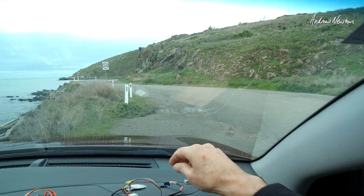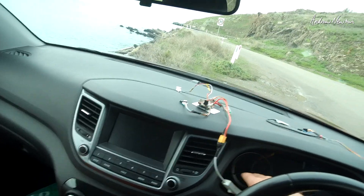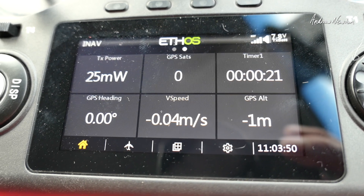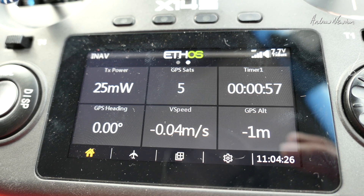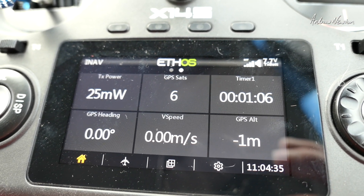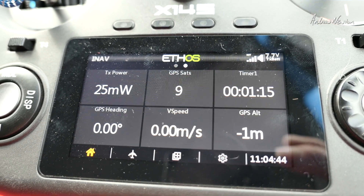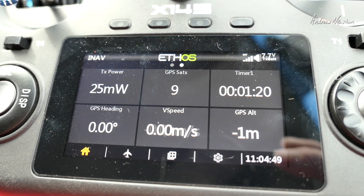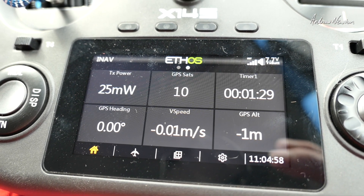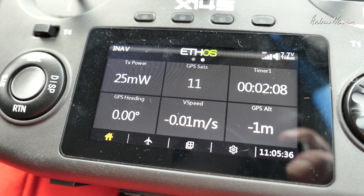Pulled out the M10Q and plugged in the SAM M8Q. We've got five satellites, then six in about a minute — pretty similar. Then nine, then ten satellites after two minutes. This GPS has been used in this area recently so it has all the satellite information already. Up to eleven satellites after around two minutes — very comparable to the M10Q.